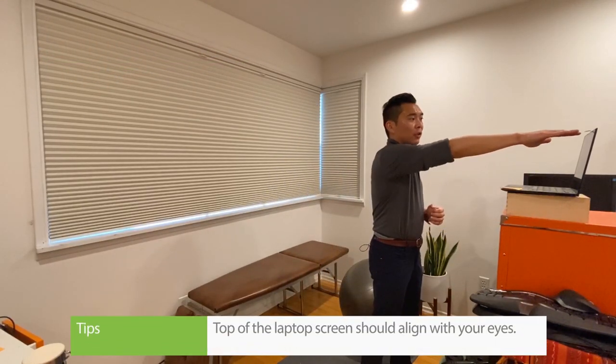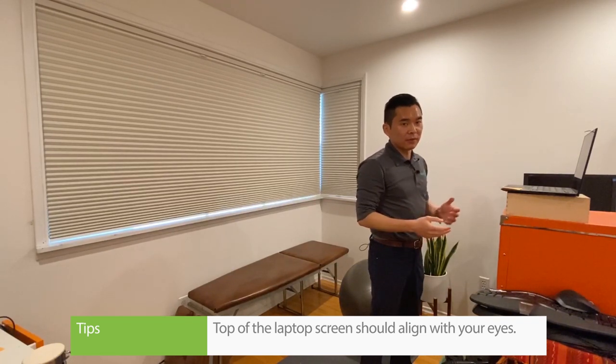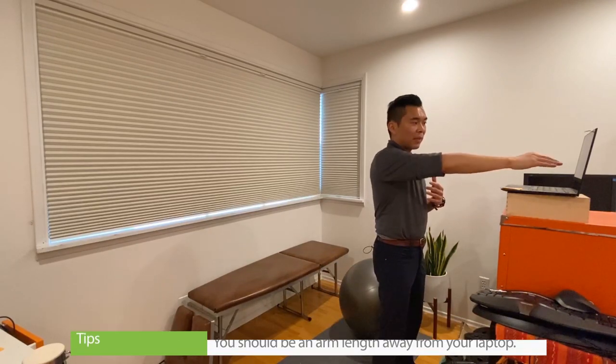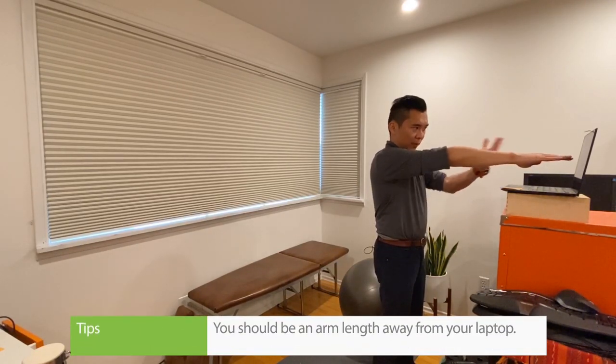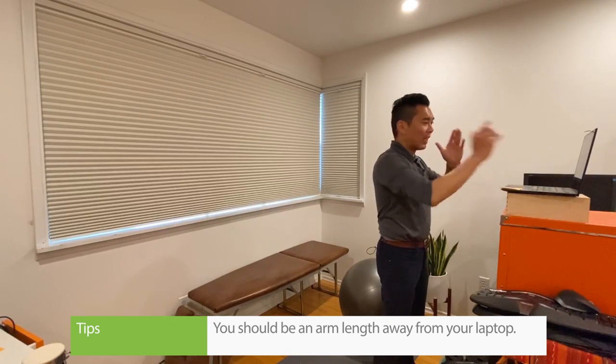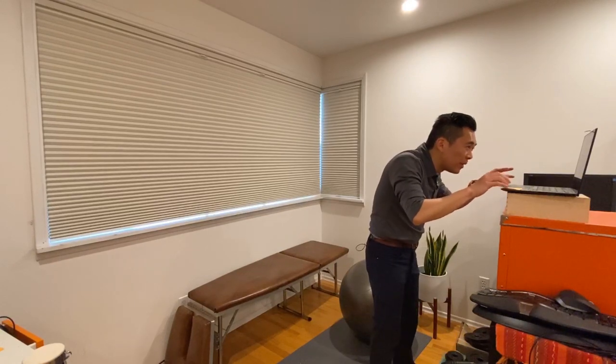The top of the screen should align with your eyes. Ideally, if you have an extra screen, even better. You want to be about an arm's length from the screen. If you cannot see the screen properly, make sure you either change the font or get some new glasses. That's important because a lot of folks end up leaning forward, which puts a lot of pressure on the neck.